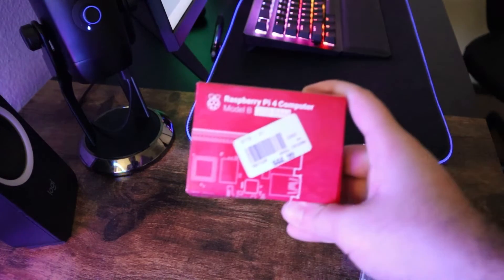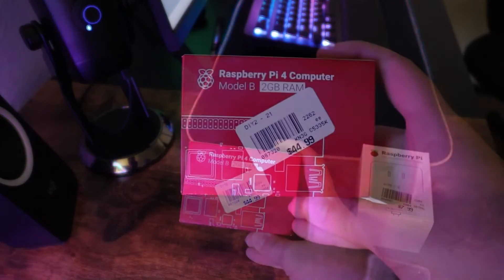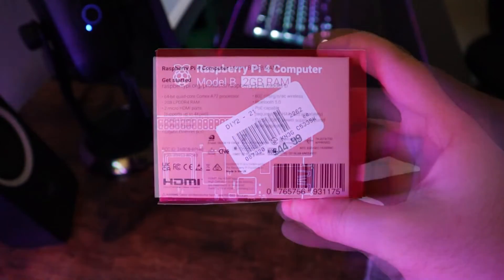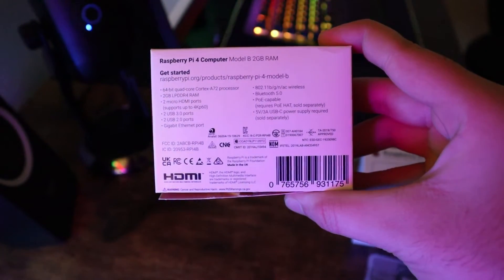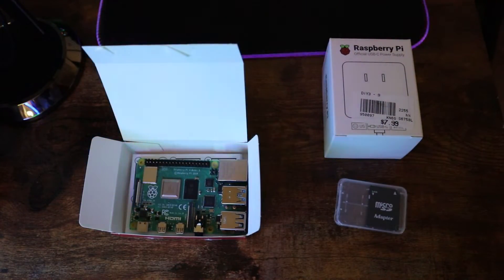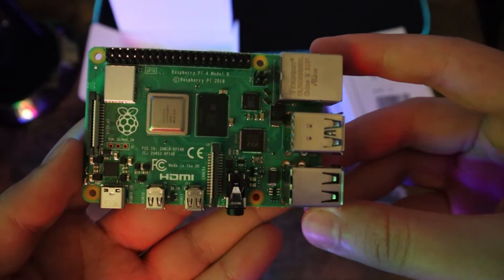To build a mini Raspberry Pi PC, the first thing we need is the Raspberry Pi itself. In this video I decided to go with a budget version — the 2 gigabyte one for a price of $45 US before tax. However, you can choose any other version including the 4 gigabyte, the 8 gigabyte, or the new Raspberry Pi 5.